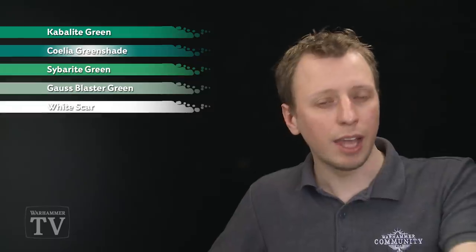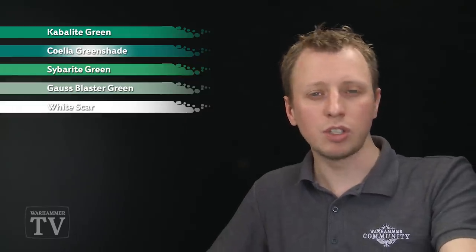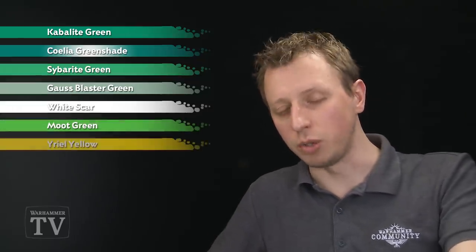The paints we're going to need are Kabalite Green to begin with, then Coelia Green Shade. After that we need Sybarite Green, followed by Gauss Blaster Green, and then White Scar. After that we need to paint in some lightning, for which we just need Moot Green followed by Yriel Yellow.